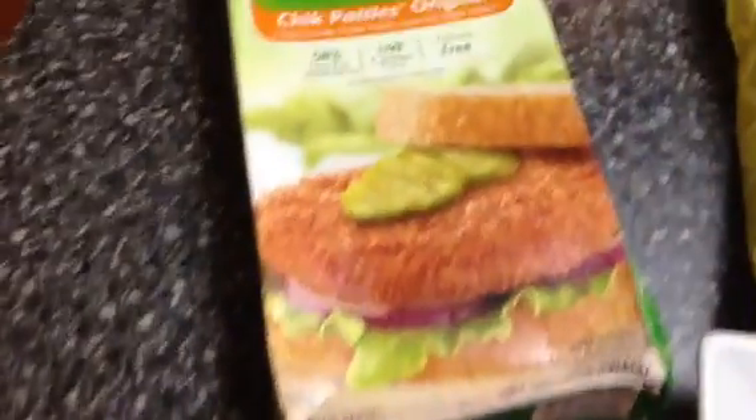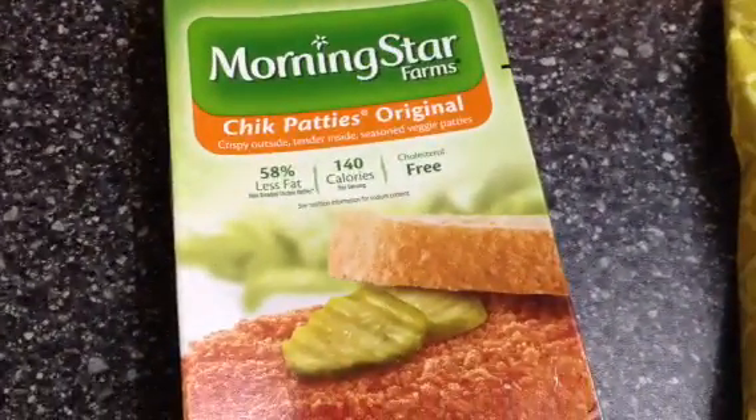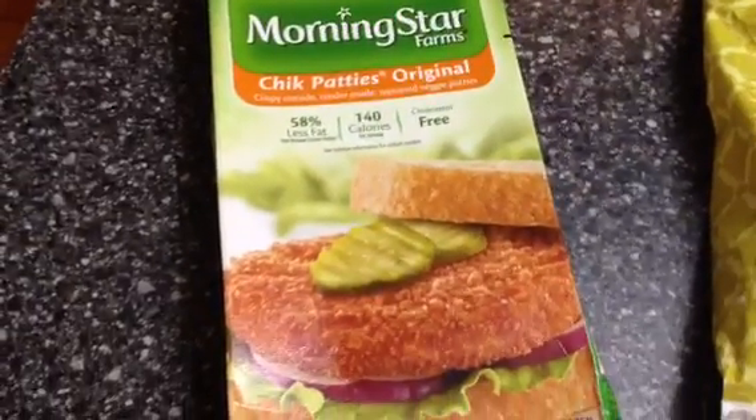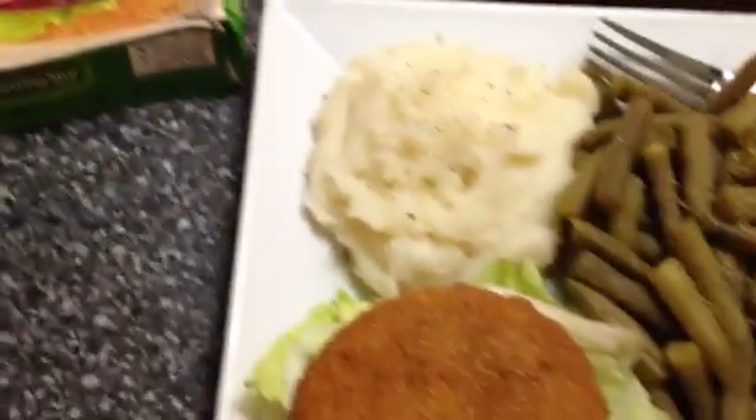I'll show you the box for it. They're Morningstar Farms, 140 calories. And they are four points on Weight Watchers. They are super good.